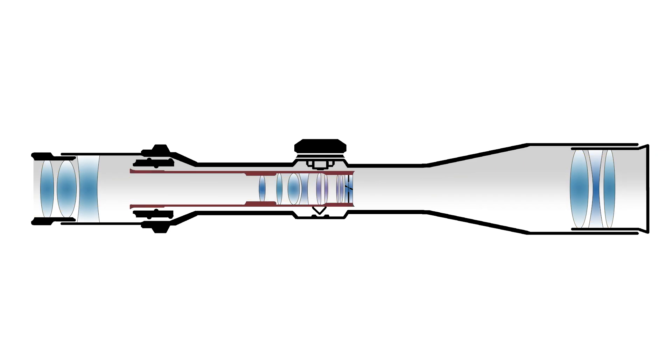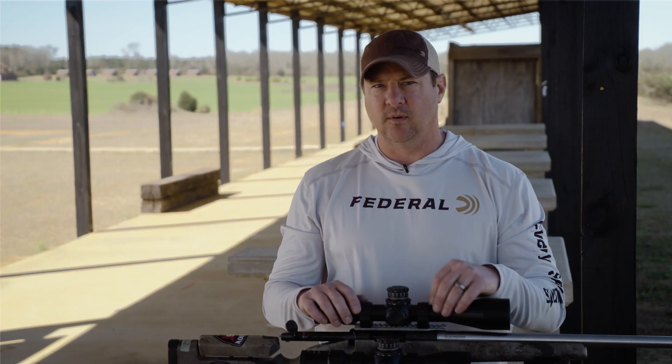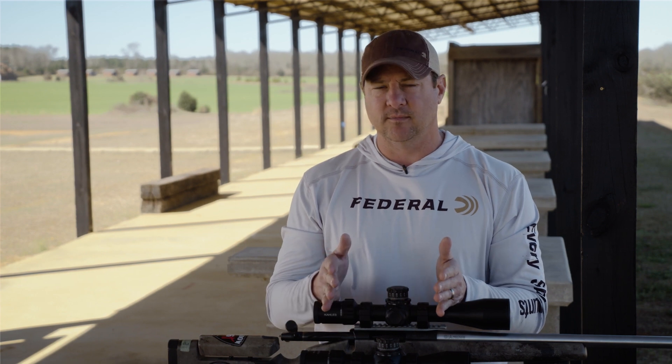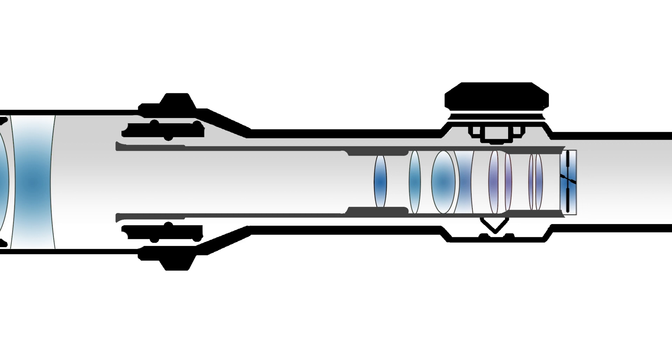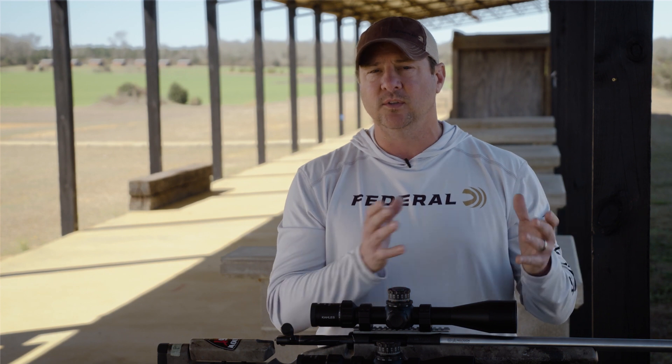Inside of your main tube is another tube called your erector tube, and inside that there's a lot going on. There are two main types of scopes on the market right now: a first focal plane or a second focal plane. In a first focal plane scope, your crosshair is in front of your power setting, which allows your crosshair to get bigger and smaller with the image, so any of your stadia lines or subtensions will always be the correct size relative to your target. If it's a second focal plane, it's behind the power setting, so as the image gets bigger and smaller your crosshair is always the same size. The biggest difference in first and second focal plane is how the user ends up using them — that's a personal preference you can decide as you grow in your knowledge.